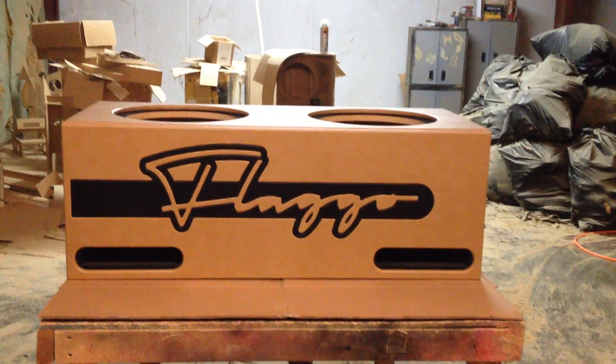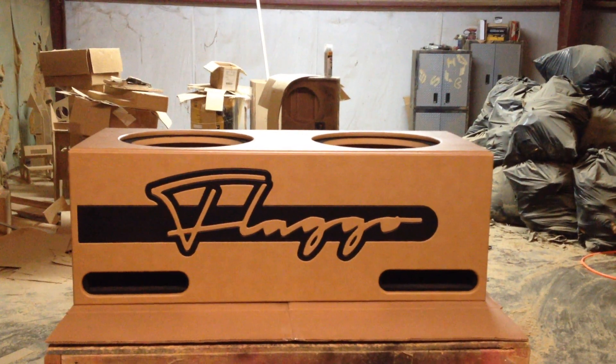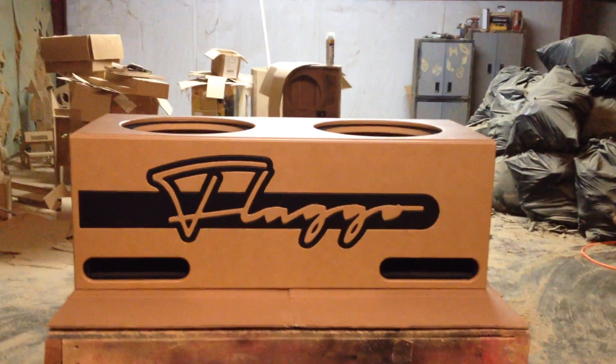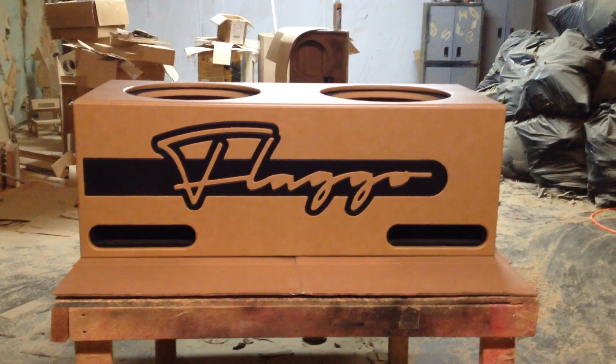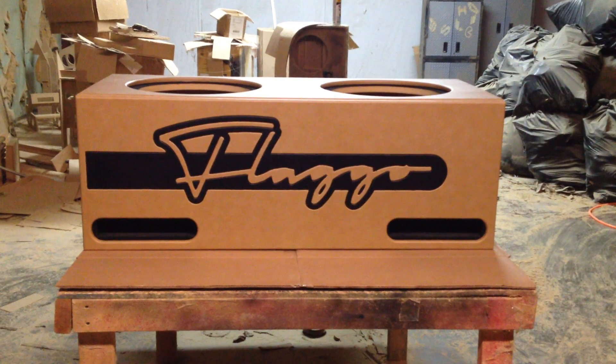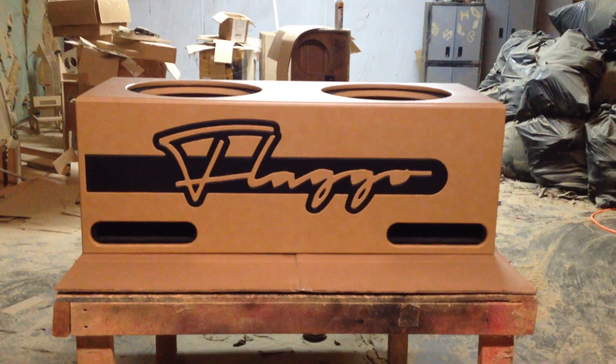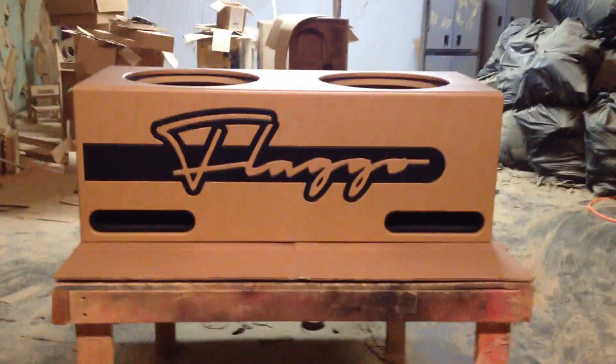We're going to try to ship it out today and it's going to go over to our friend Dylan. Please visit my website, www.ak-audio.com, call or text 770-547-1366. Please check us out on Amazon and subscribe to my YouTube channel. Thank you.